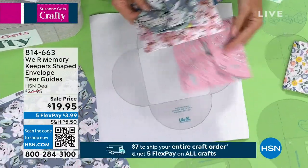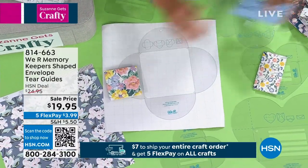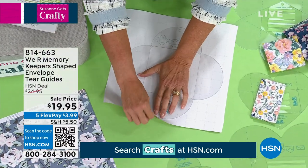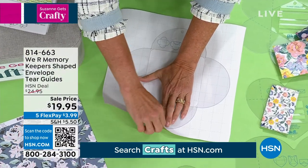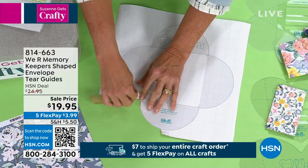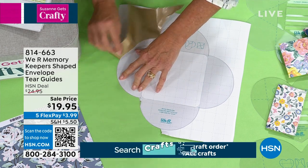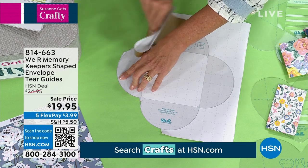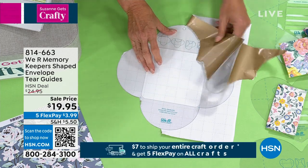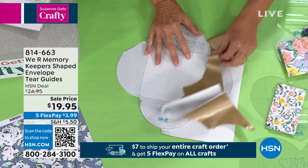Whether you're sending a square card, a traditional one, or a rectangle, they're going to have the guide for you. What's super cool and what I love the most is you literally take your wrapping paper — this could be Christmas paper, newspaper, or a big magazine. I literally collect magazines so I can use them with this kit. You literally just take this and tear around the actual guide itself.